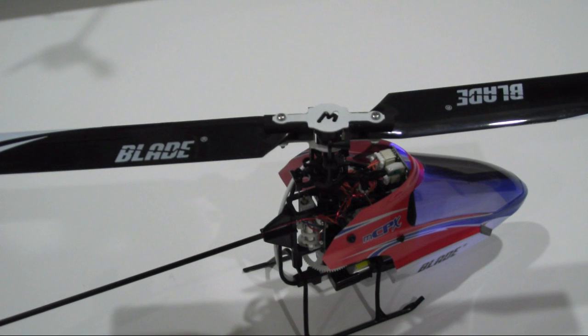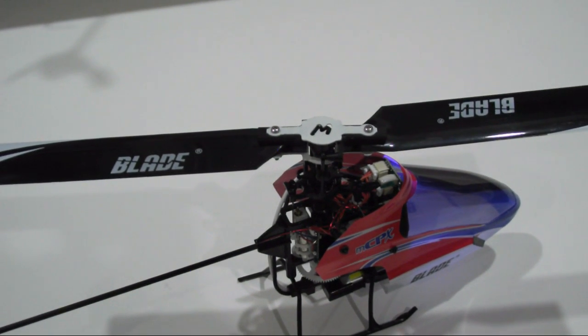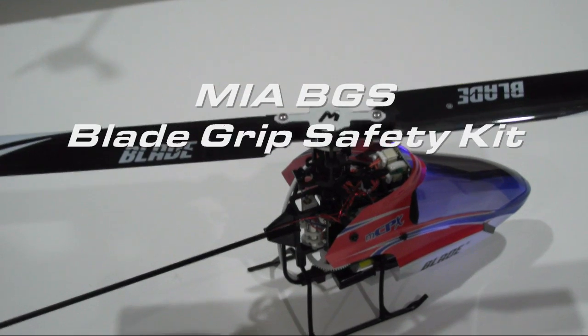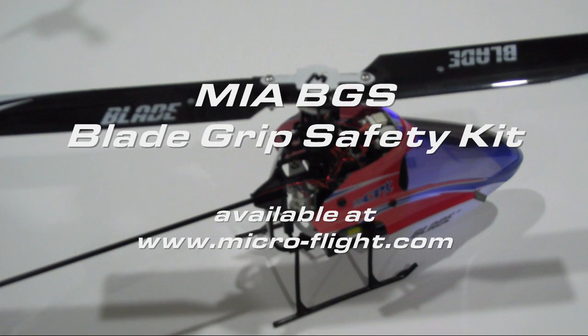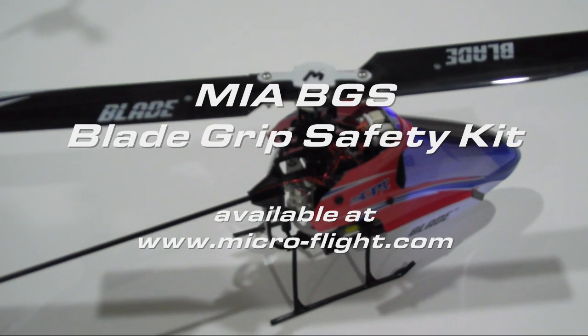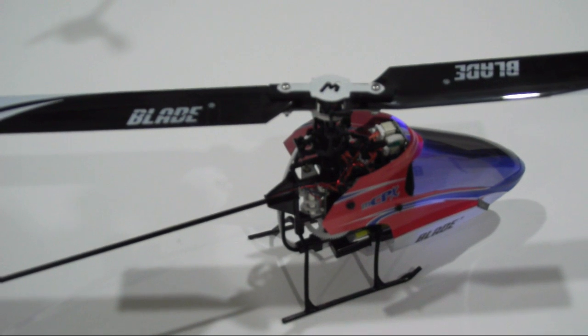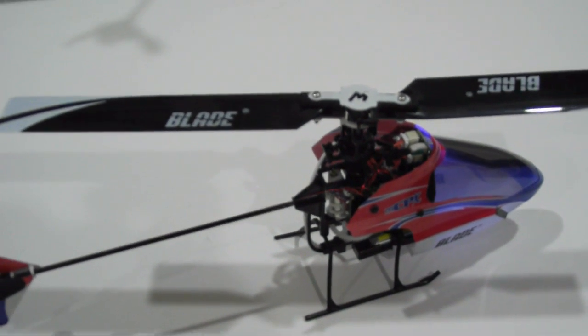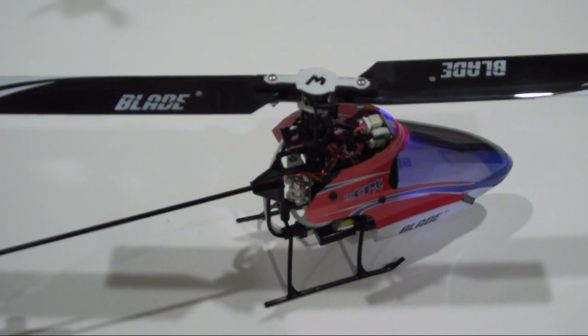We will have this on our site at www.microflight.com in the upcoming week. If you want to get this right away, please email us at miadsgns@cox.net. You can also find our email via our website, or you can send me a message via our YouTube channel.